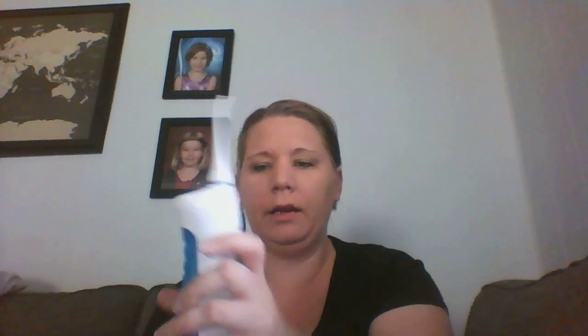Once it's in, you pop it in and you have multiple settings: Normal, Soft, and Pulse. Normal is self-explanatory. Soft is if you have sensitive gums like me, and Pulse gives you a nice gentle kind of massage on your teeth. You use the mode button to flip through them and it lights up very brightly so there's no confusion about where you're at.